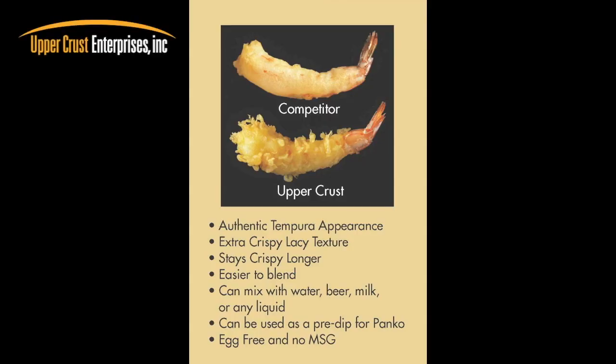Why is Upper Crust tempura batter so good? It's because we care and use high quality ingredients. We start with 2 types of flour, add baking powder, wheat starch, a touch of salt, and a special ingredient we receive from Japan. We do not use any flavoring, spices, or artificial ingredients that will take away from the experience of the light, delicate tempura flavor.